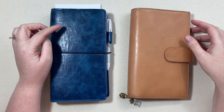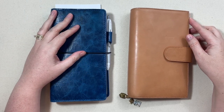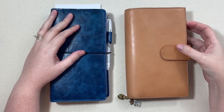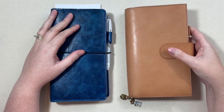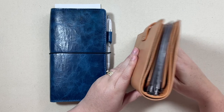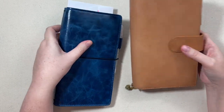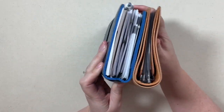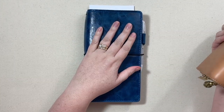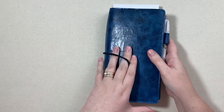The big thing was I started in January with this cover from the Chic Sparrow, and then I had a little fling with this veg tan from Moterm. I do love the leather of the Moterm, but with the big back pocket it was just a little bit bulkier. This Chic Sparrow just has a slimmer profile, so let's go on into the inside.